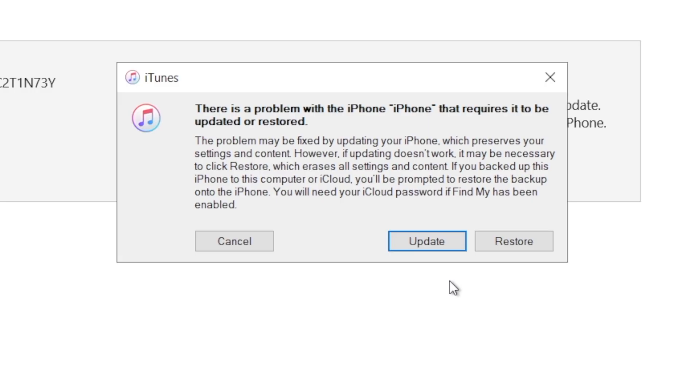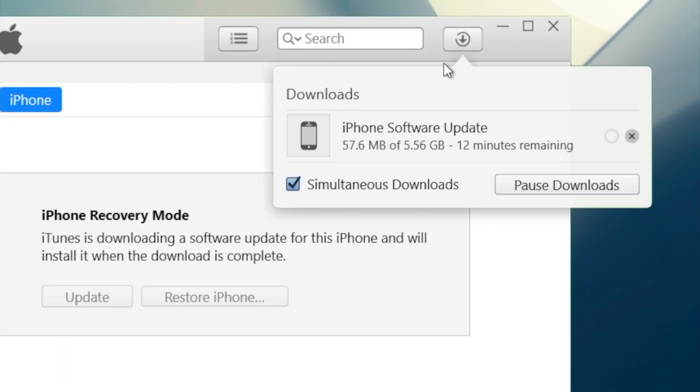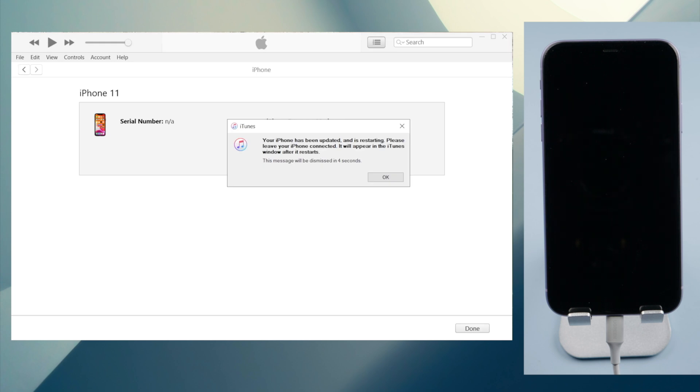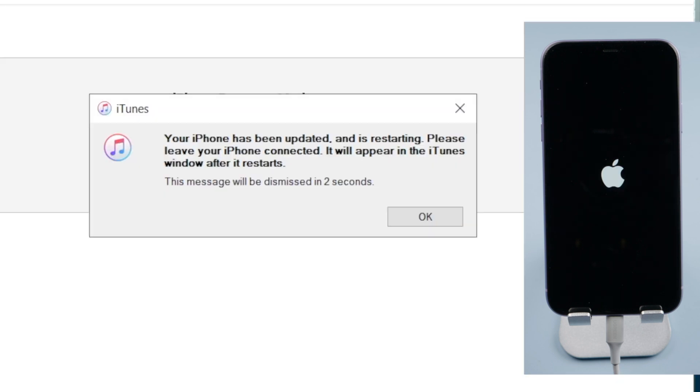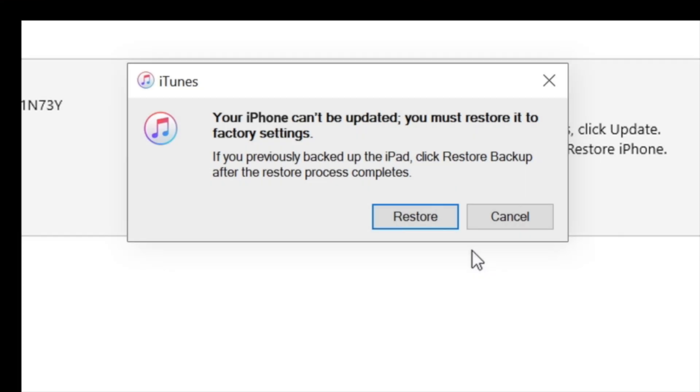Now in iTunes, you should see the option to update or restore your device. If you want to keep the data, choose the update. Then iTunes will download and install the latest version of iOS on your device. Once done, you'll see the lock screen. If the update fails, you'll be prompted to restore your device, which erases all your content and settings.